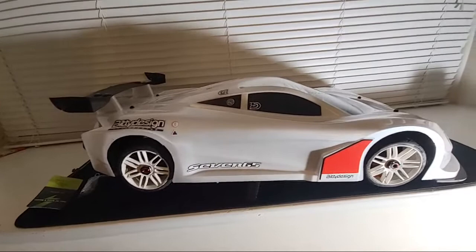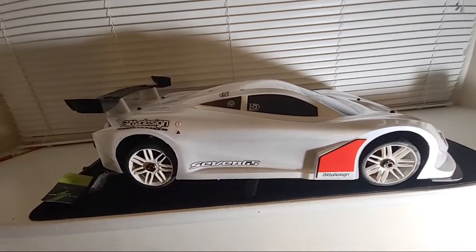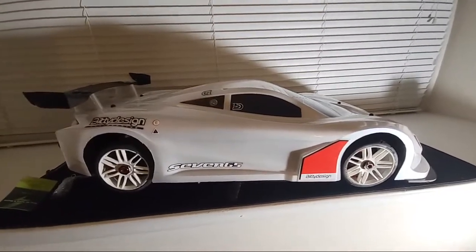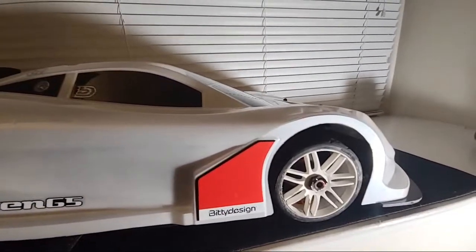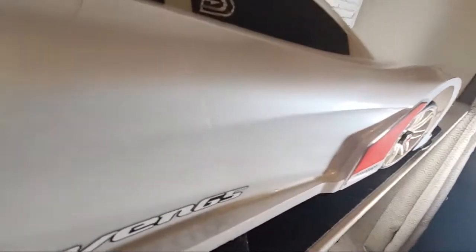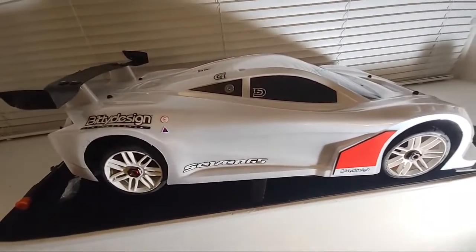I do have a new Bitty Designs body for the car. I saw it up at RC Discount and had to have it. I cut the body so quick that the wheel wells aren't in great shape around the wheels, but the color on it is immaculate — it's not just white, it's a pearl white. If you get real close you can see the flake in the paint.